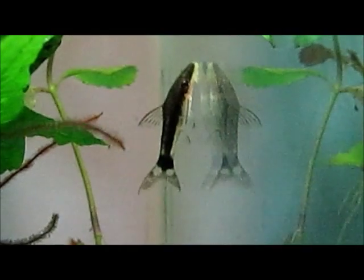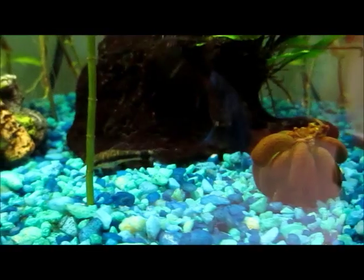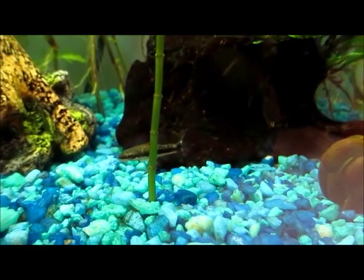Hey YouTube, this is FishFood102 here, and today I'm making a video on the auto-synclist catfish. These catfish like to be in groups, and they're very easy fish to take care of. They're also peaceful.